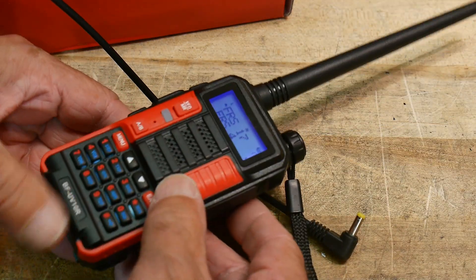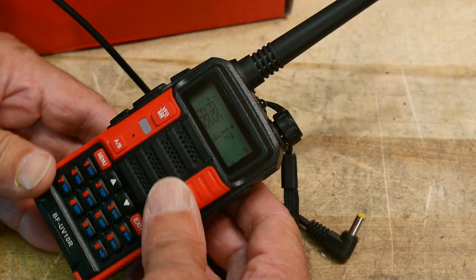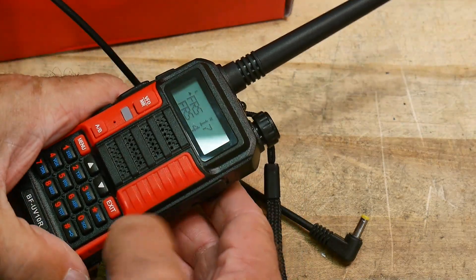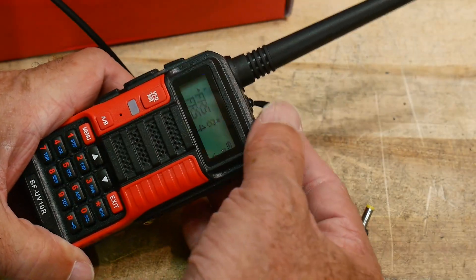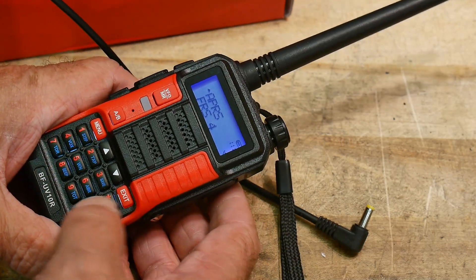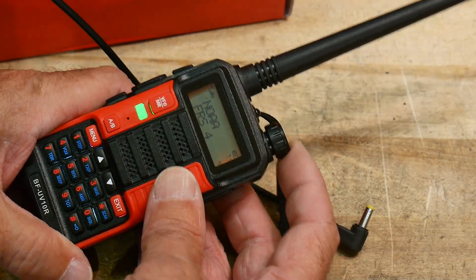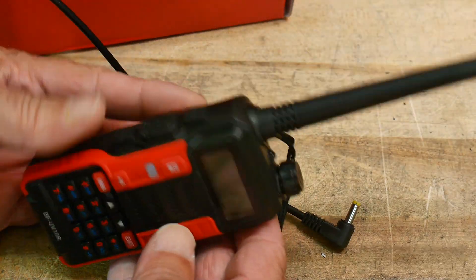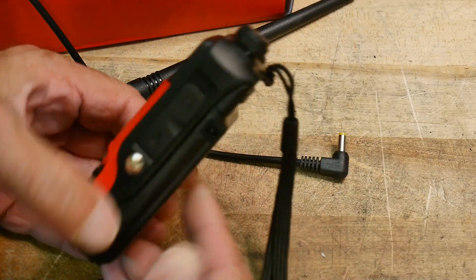It acts a lot like a UV-5R. It does have colored LEDs - my other radio doesn't have those. It'll scan with purple and when it finds something, it goes to orange. It does all the Baofeng stuff and you can program it with CHIRP. Let's take the antenna off and take it over to the test set to see if this thing actually outputs 10 watts.